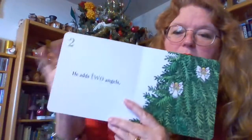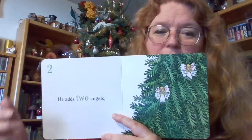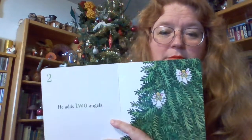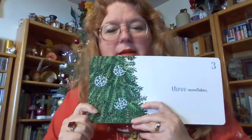Two. He adds two angels. One, two. Three. Three snowflakes. Let's count them: one, two, three.